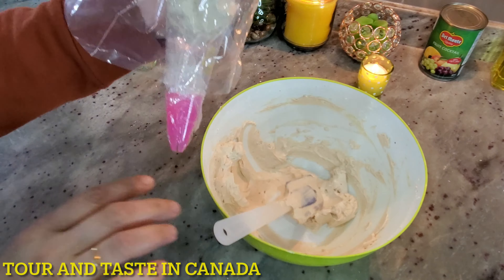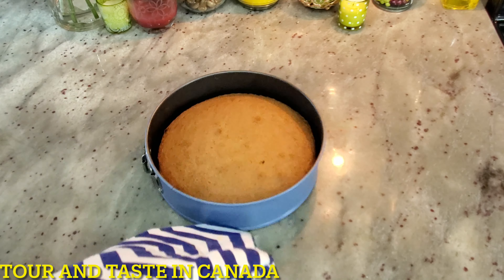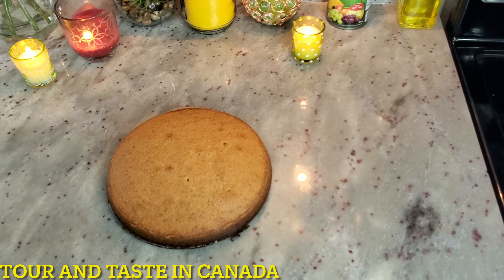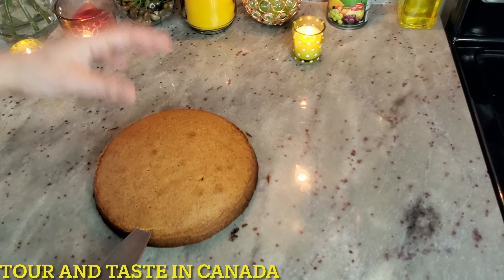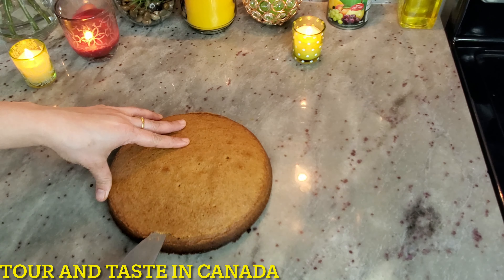Our sponge is ready. We will remove it from the pan. Now we will check with a toothpick — it comes out clean, so our sponge is ready. We will cut the top to make a plain, even surface and cut the sponge in half.